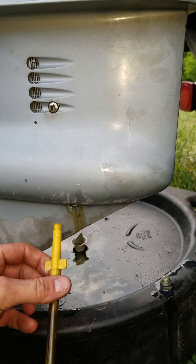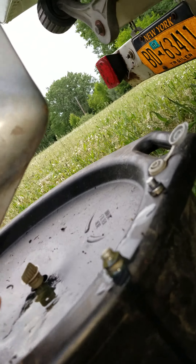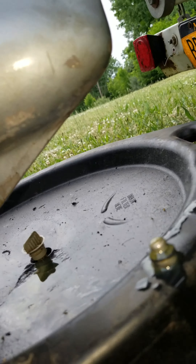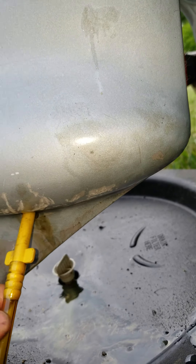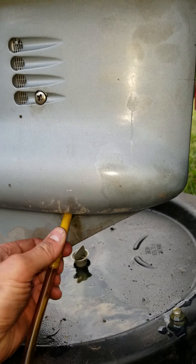Take this pump here — you kind of have to play with it a little to get the thread to start. Sometimes it's actually easier to have it off first, but it does spin on here. There we go.